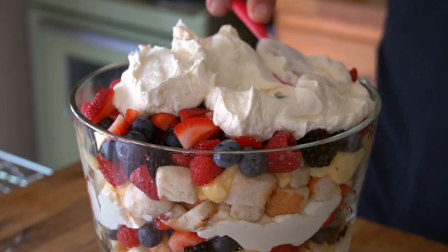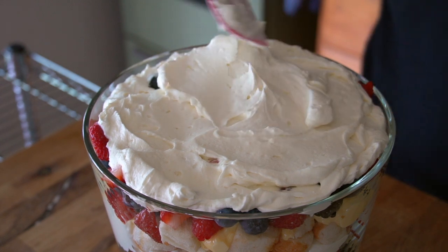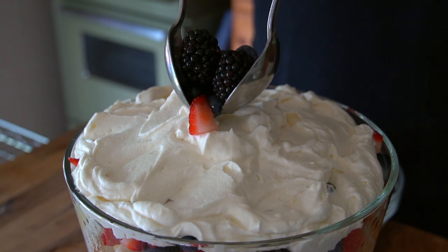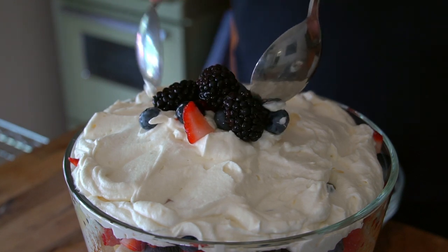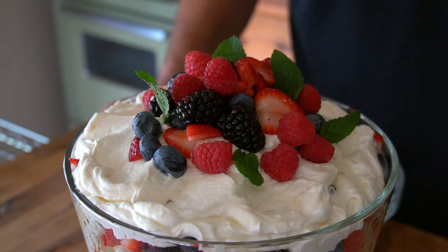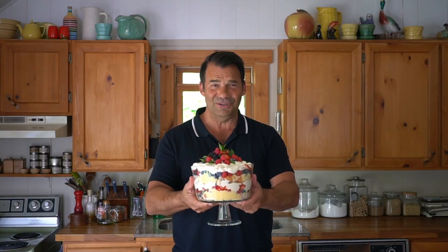Add the remaining whipped cream layer and smooth it out over the top. You can add a little dollop in the center, then garnish with additional berries and tuck fresh mint in amongst those berries. How gorgeous is that? Beautiful.